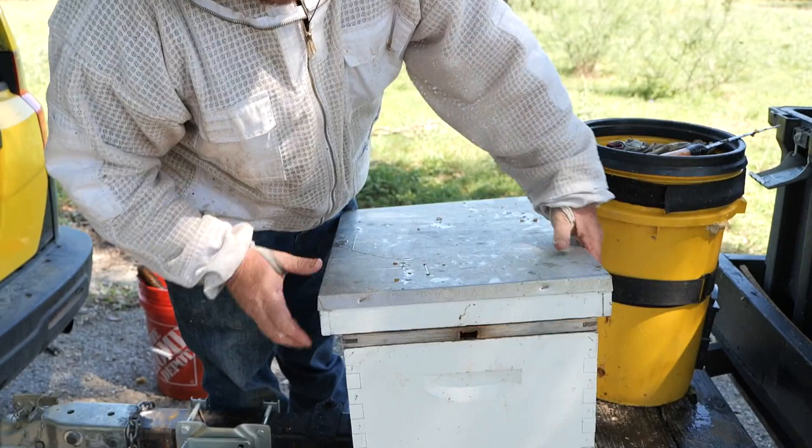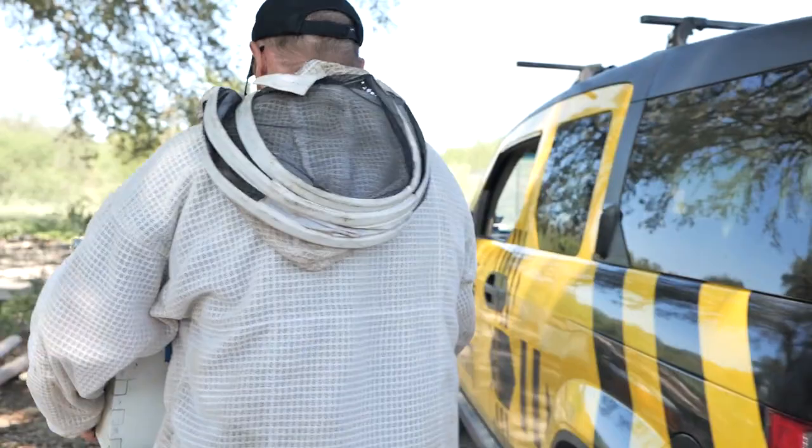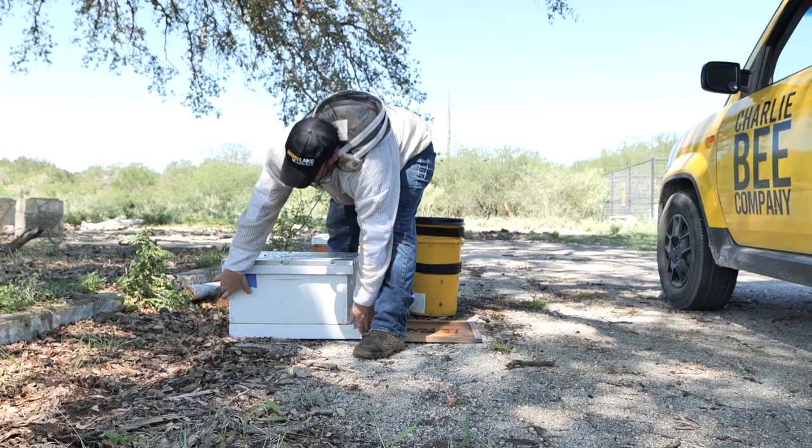We'll set them up. I start them on the ground — they lived on the ground, they started on the ground. I just use an inner cover to put them out front here. Okay, so this is your new home, ladies.